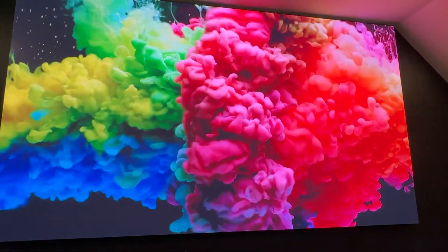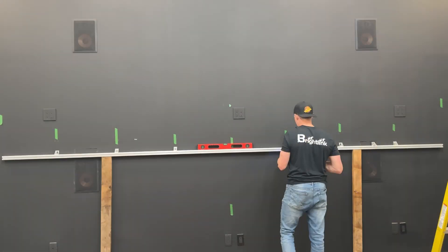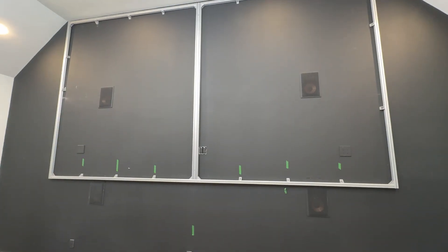Introducing BrightLink's new large-scale 217-inch full 4K LED video wall. To start your LED video wall installation, securely anchor the aluminum frame to your wall.